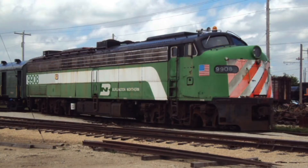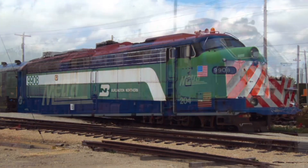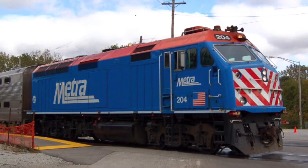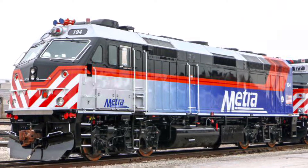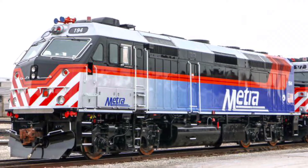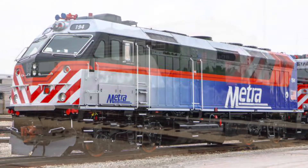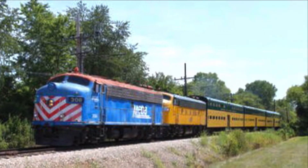Since the E units were still around because they were so reliable, Metra needed a replacement for them. They bought hundreds of F40PH-M-2s and then buying F40PH-M-3s. These came equipped with Nathan P-5 horns, and most of them had the original blue logo, and some had the new logo. They were able to replace the E units, and some are still in preservation today.